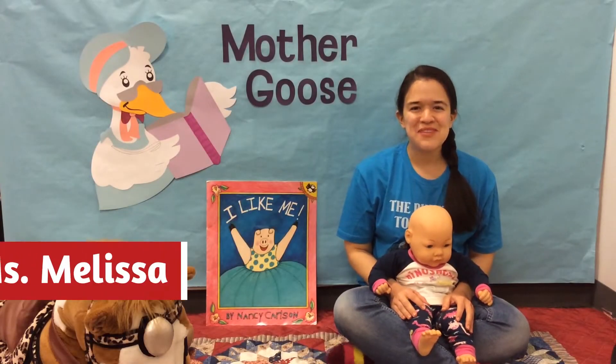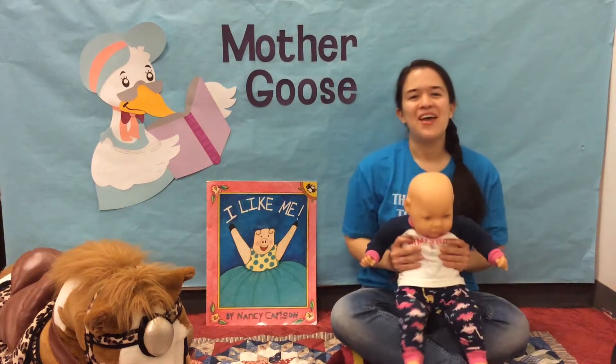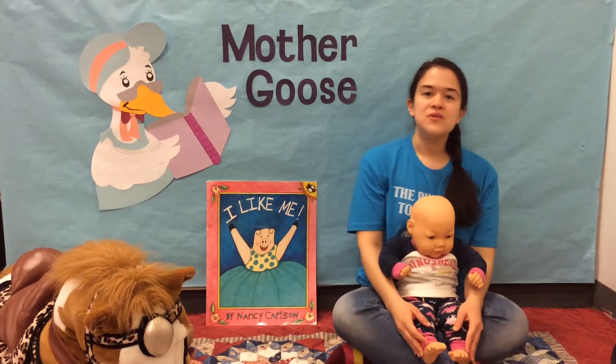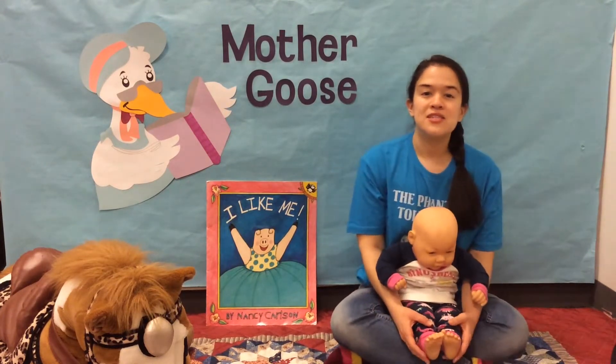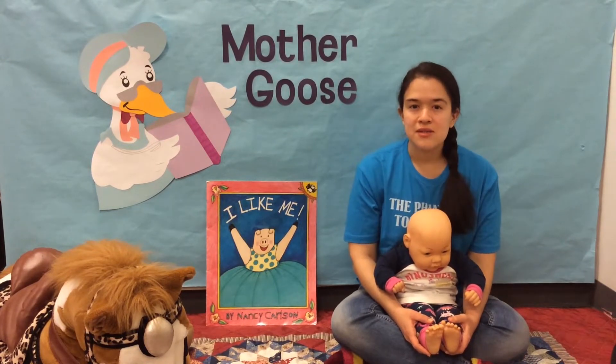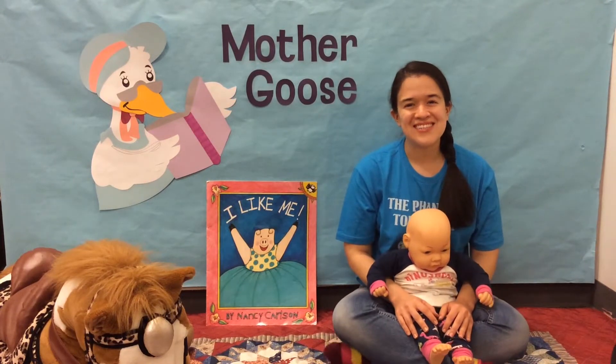Hello everyone, it's Miss Melissa from the Siena Branch Library here with Dolly and we'd like to welcome you to Mother Goose Time. Mother Goose Time is a program designed especially for children 0 to 12 months and their caregivers. Now if your little one is a little bit older that's okay, there is still lots to enjoy and lots to learn.